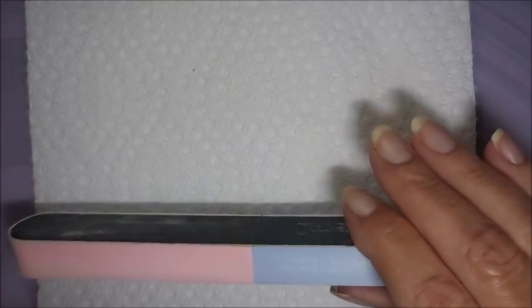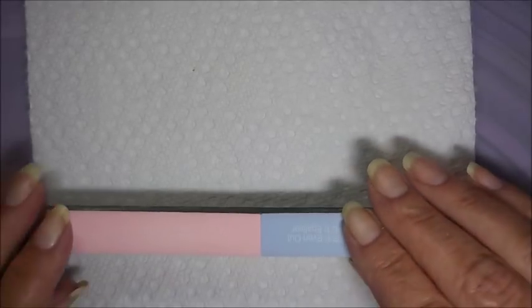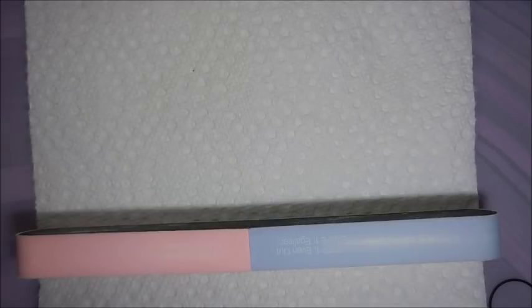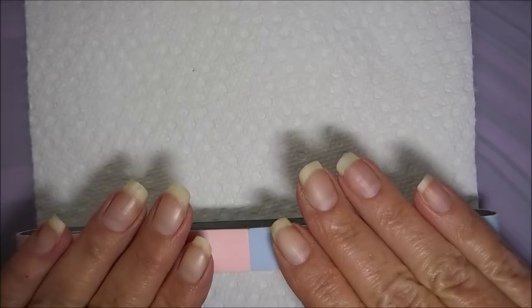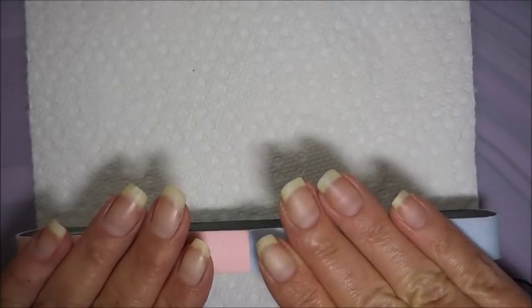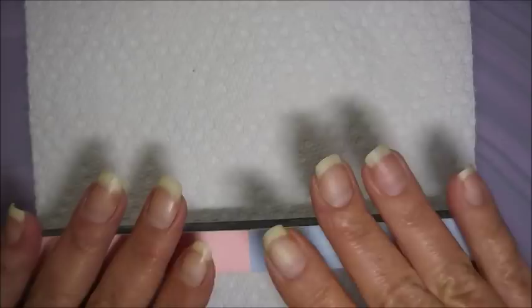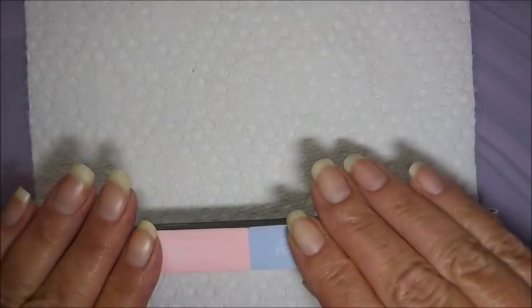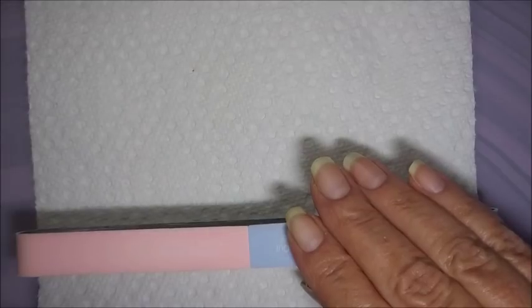I'm not a gel expert — I'm just getting into gel polishes and don't have a lot of experience with them. A lot of times if I'm wearing a gel polish I'll do a peel-off base coat, but today since I'm planning on a lot of taking it on and off with different nail arts, I'm going to show you how I put on a real gel manicure that I plan on leaving on for a while.